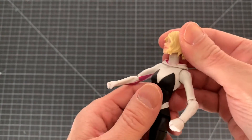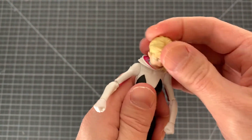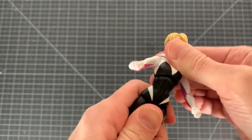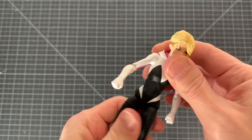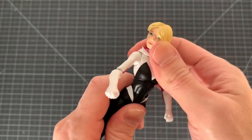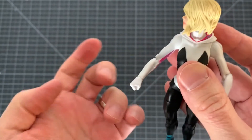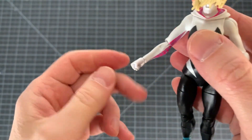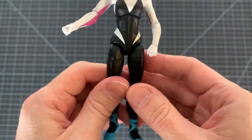Articulation on Gwen: the head is on a hinged ball joint, you get a lot of range of motion there, that's pretty good. You just have an upper body joint here, nothing else, which I wish there was more — a waist joint, something — because it can't go forward really at all, though it can go back. Then you have a hinged swivel at the shoulder, no bicep cut, hinge and swivel at the elbow, and hinge and swivel at the wrist.